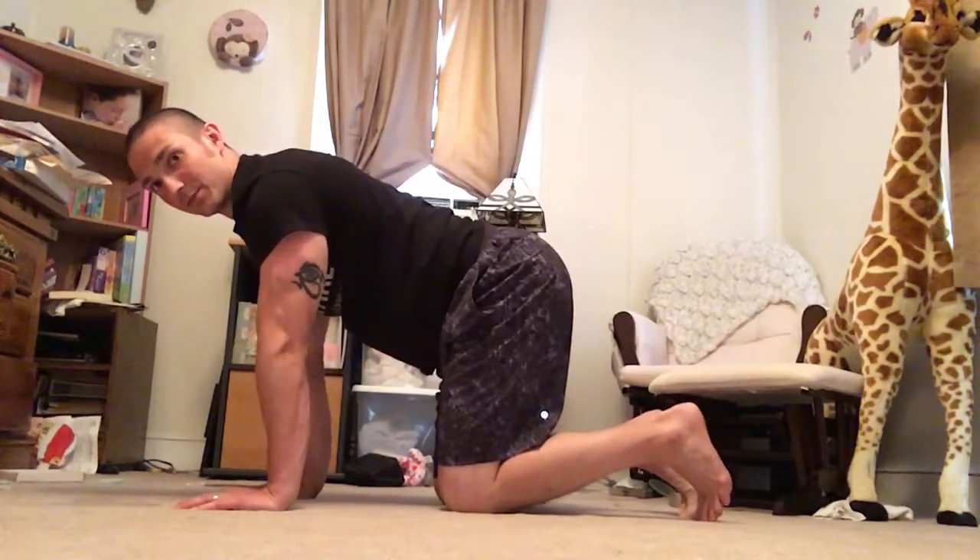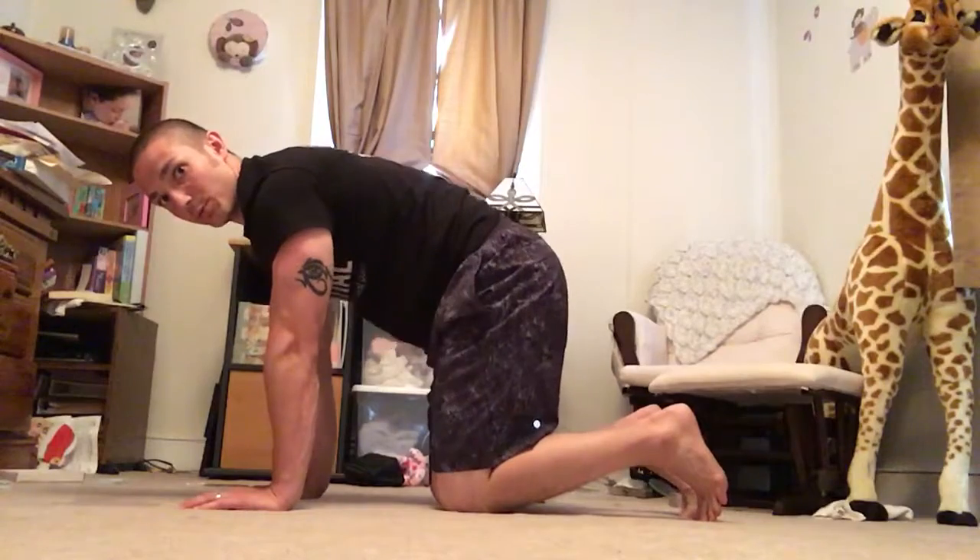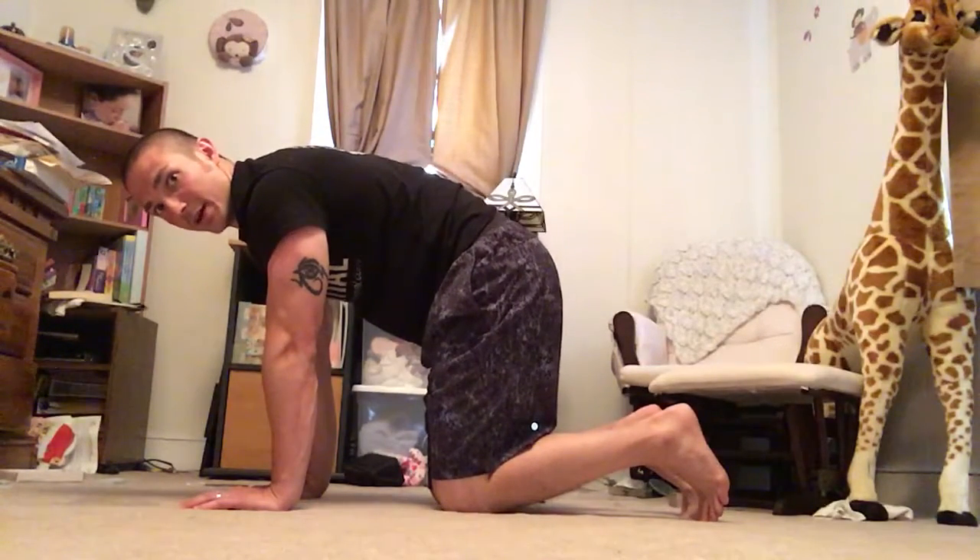I'm going to spin my hands through the ground to set up, pull my hands towards my knees, pull my knees towards my hands — that's going to activate my abdomen.